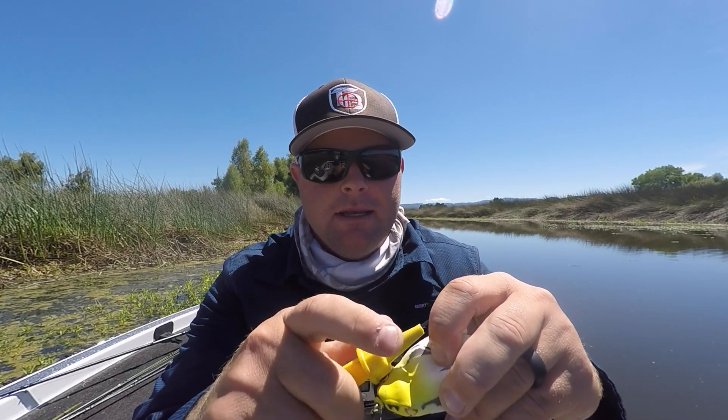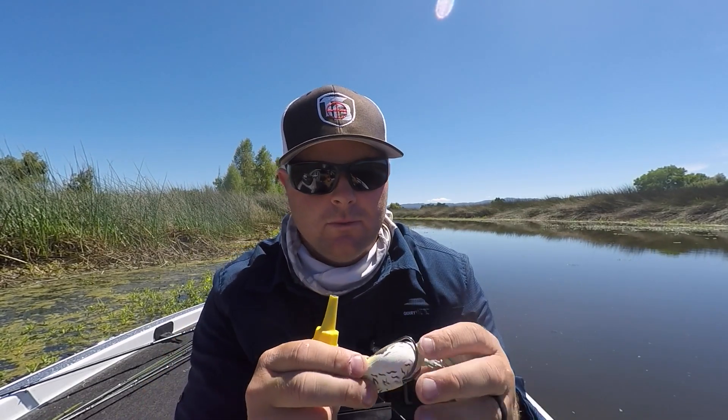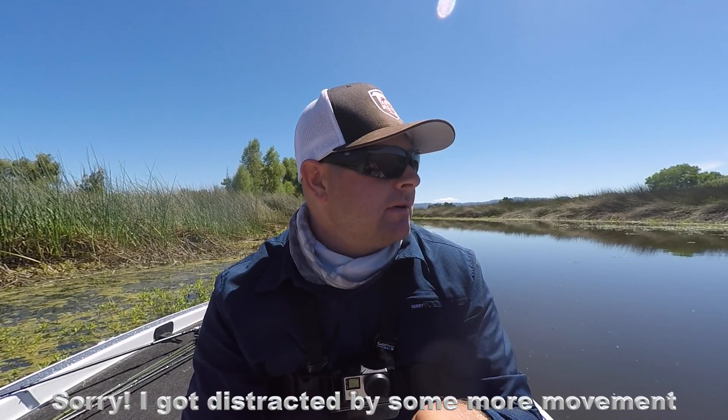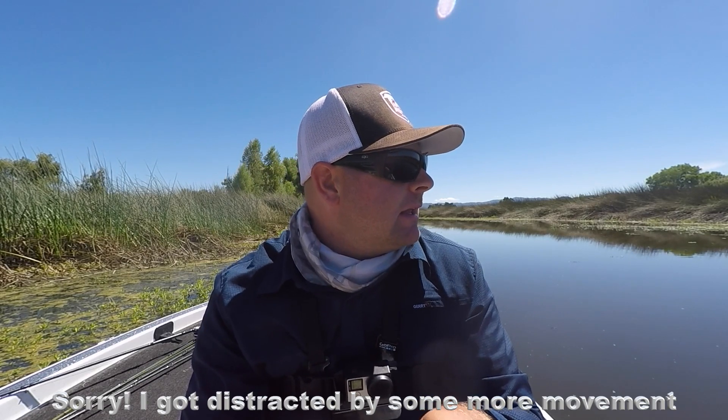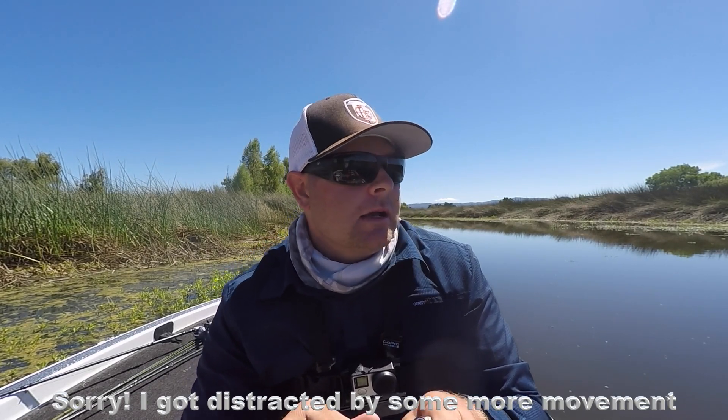Think about how many times your hook points hit grass, tules, wood, the side of the boat, or your partner on a missed hook set when you're fishing a frog throughout the day. After a few days, these points get pretty dull.